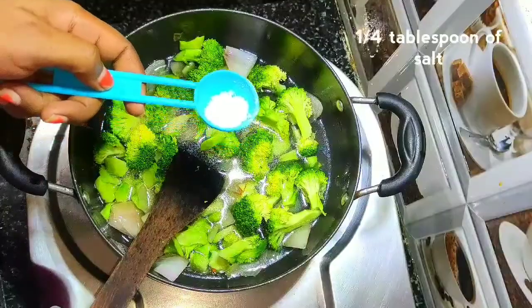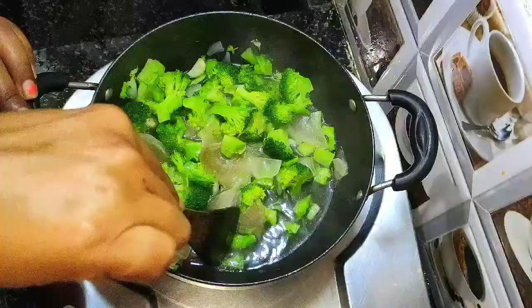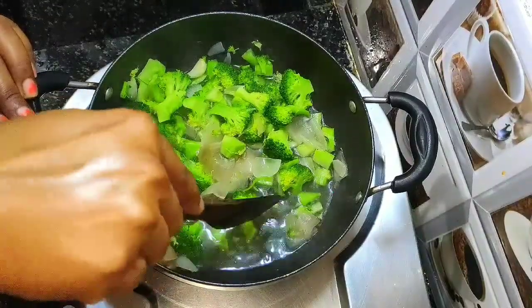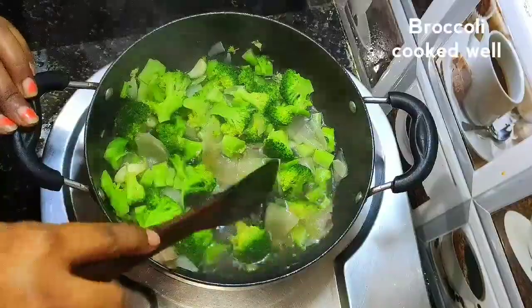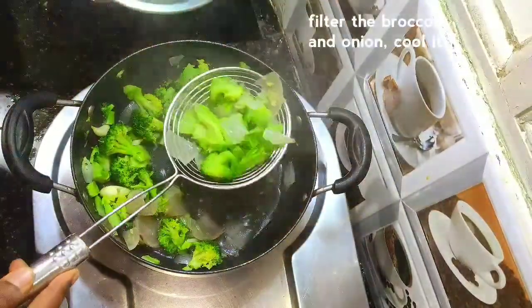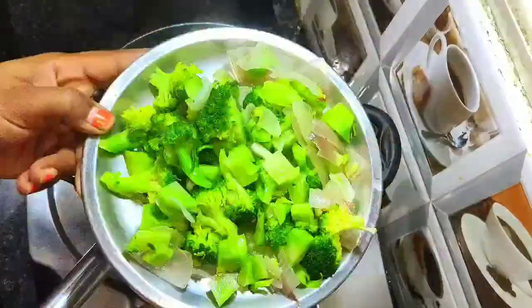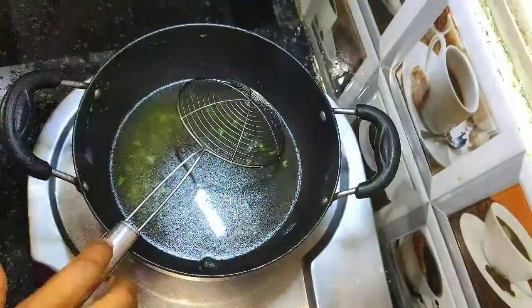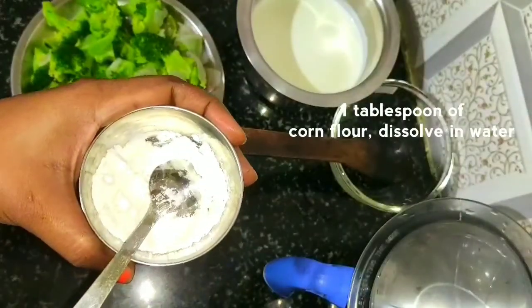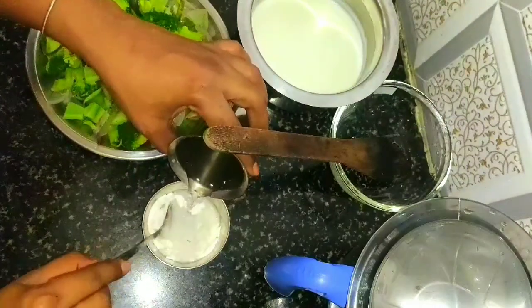Add and cook for 5 minutes. Stir and add 1 tablespoon of corn flour. It will thicken the soup.